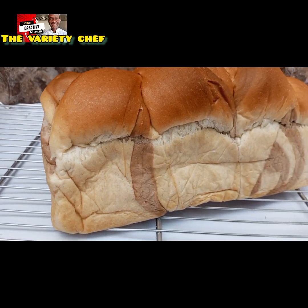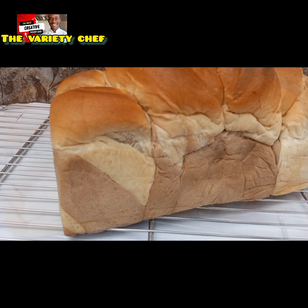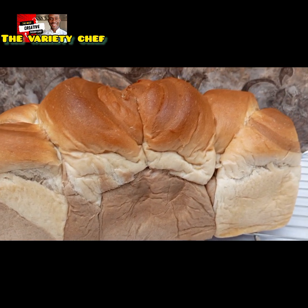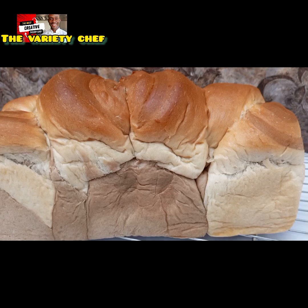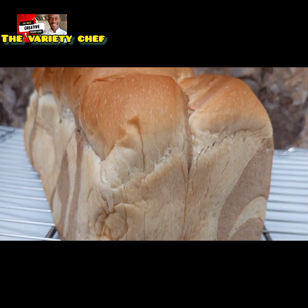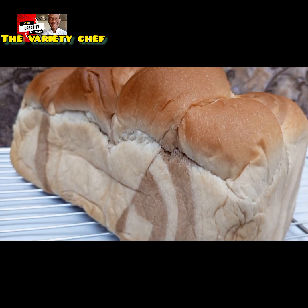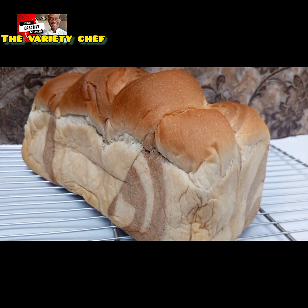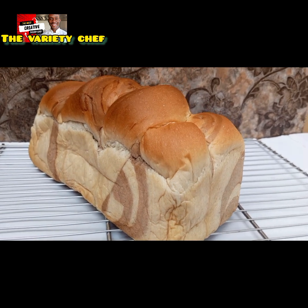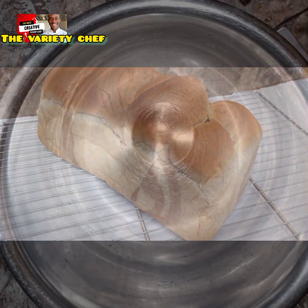I know you all love beautiful, sweet and delicious things. When you see this delicious bread, trust me, you're going to love it — and I love it also. So guys, today I will be showing you all how to make this amazing two-in-one combo bread: two-in-one swirl wedding bread. Let's dig in.